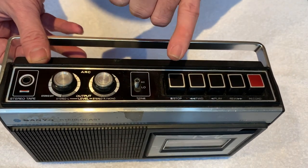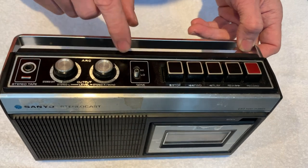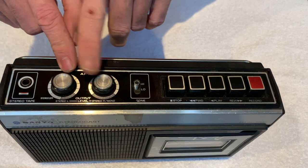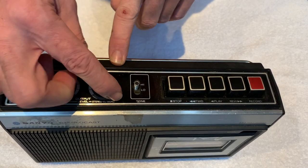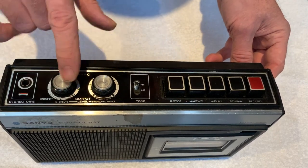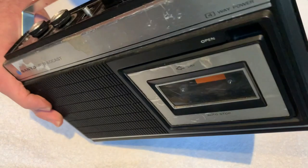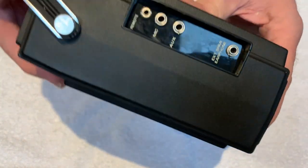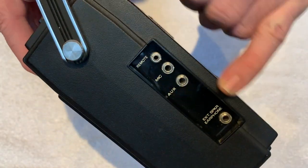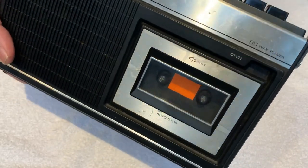You've got your transport mechanisms along the top: stop, play, fast forward, rewind, and record. There's a tone selector which is just high or low, and the output is mono or stereo. One controls the left channel — the mono master — and that's your stereo headphone out. You've also got aux, mic, remote, and an external speaker out.